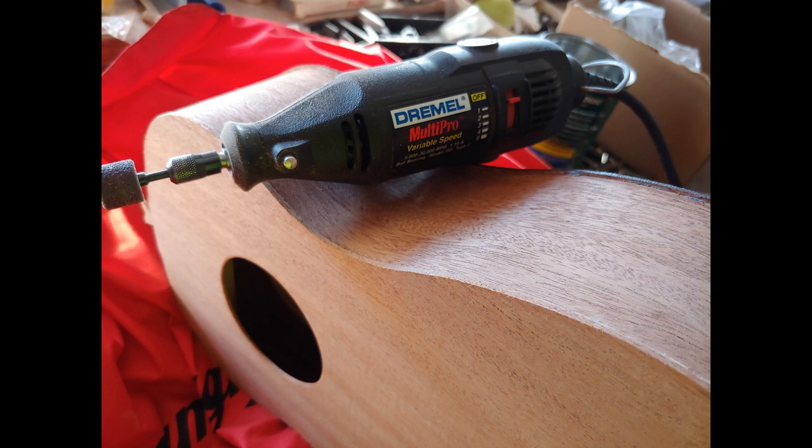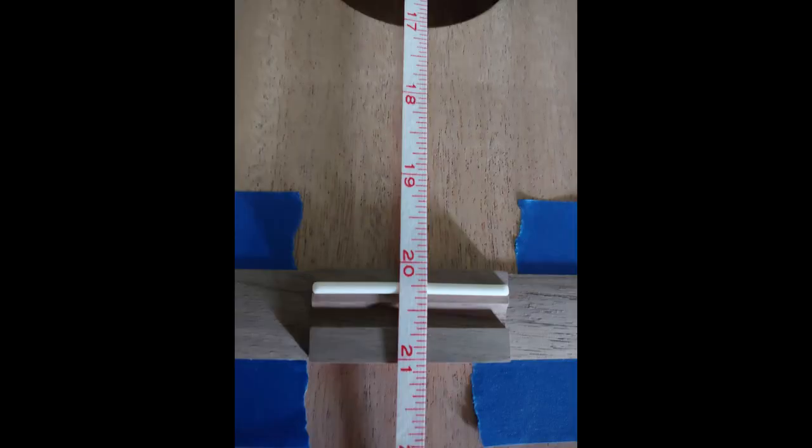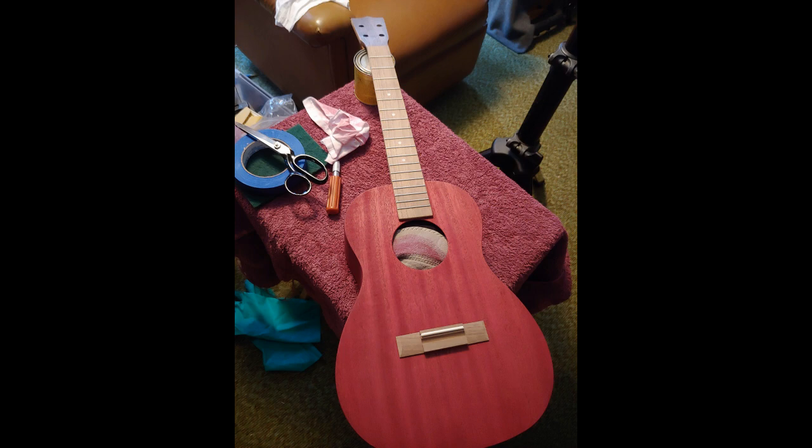I use the Dremel to shorten up the edges — the top and back come wide and then you have to trim them down to make them smooth. This is another dry fit. I have a ruler and I'm just trying to make sure I have the bridge in a decent spot for the right scale length. You always tend to add a little for compensation because of the height of the strings. I have another method of setting it to make sure I get the intonation right. You can see I'm staining it a cherry color, with the areas covered where I don't want stain for the glue joint.